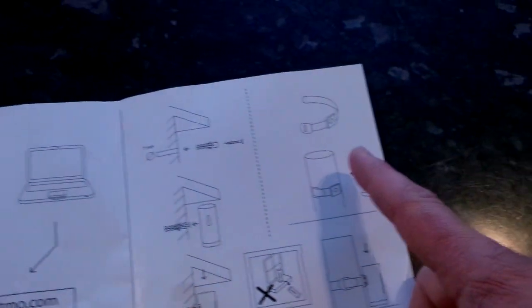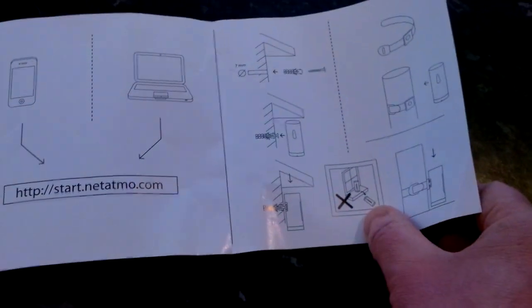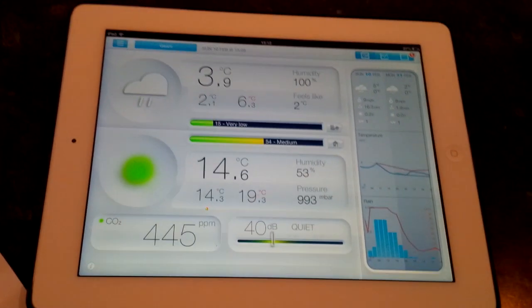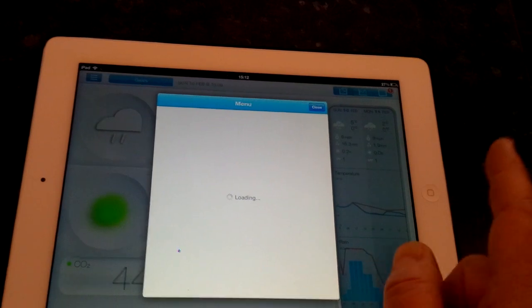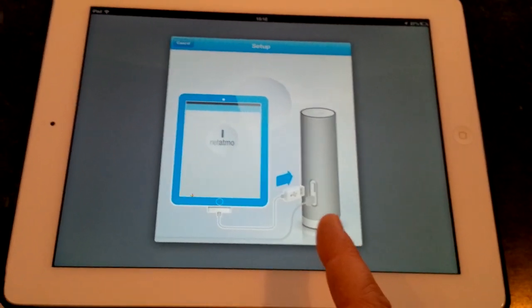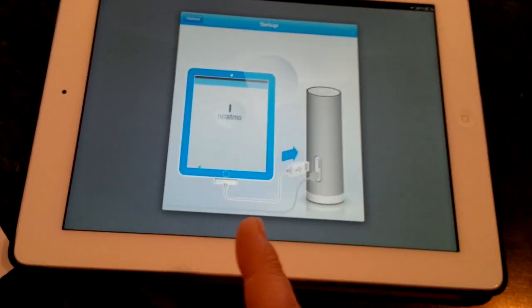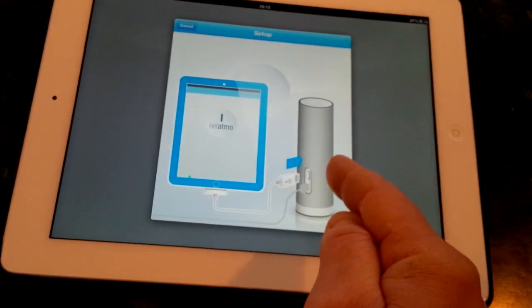If you don't want to wall-mount it, you can use a nice belt system which can attach it to a drainpipe. To get set up it's really easy — I'll show you the iPad app here. You install a new station, and what you do with the indoor station is plug it into the iPad through the normal cable, and it grabs the Wi-Fi settings from your iPad or iPhone and transfers them onto the indoor sensor.